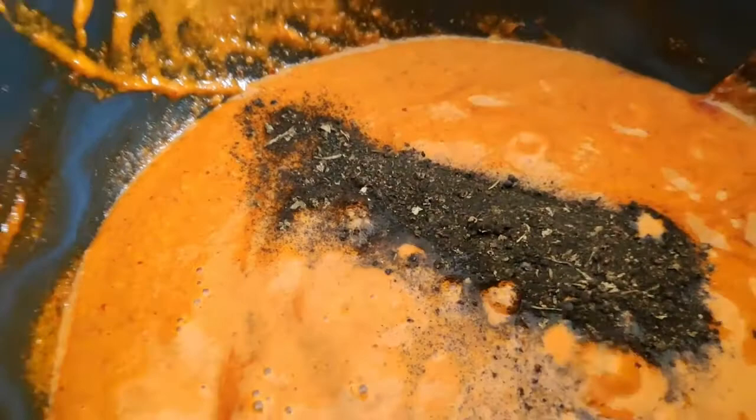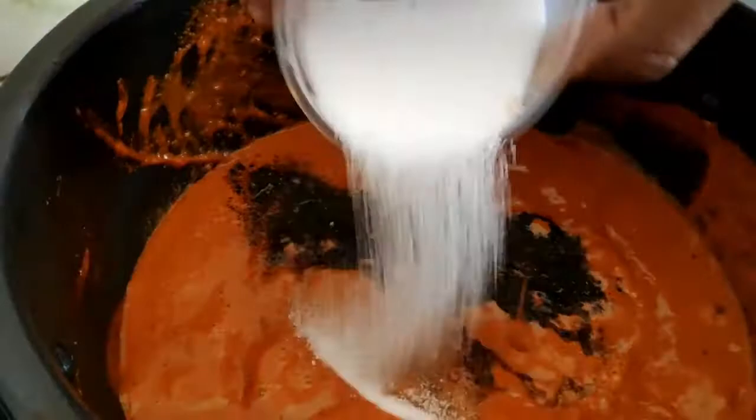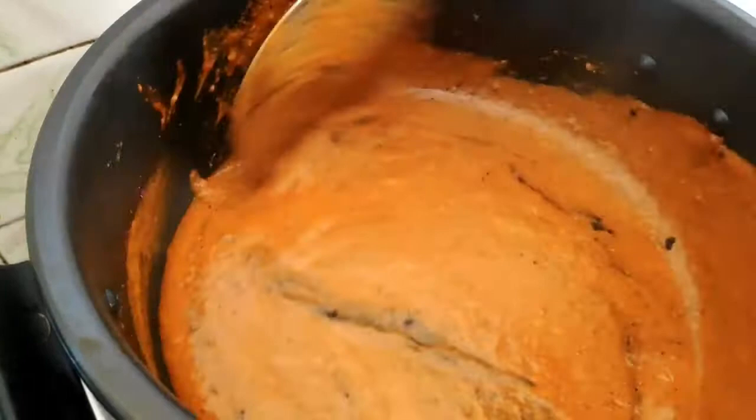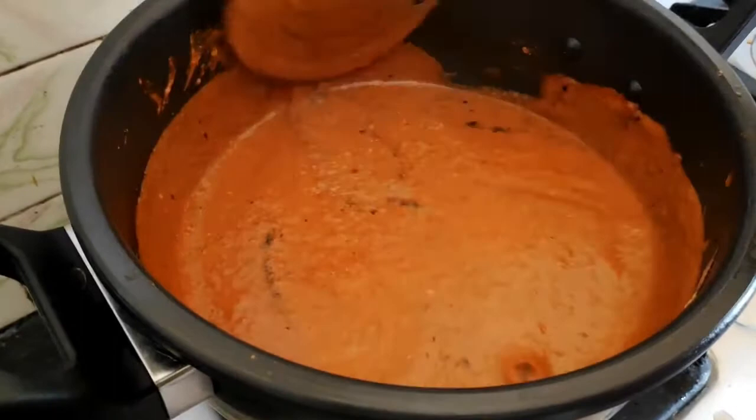Please add the sauce. It depends upon you — add 2 to 3 teaspoons. It is very important to add a little salt and the dominating flavor of kasturi methi, so add a good amount.